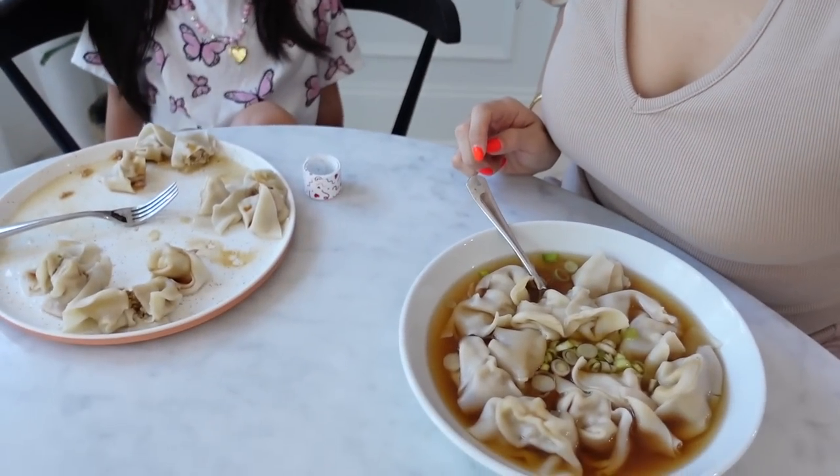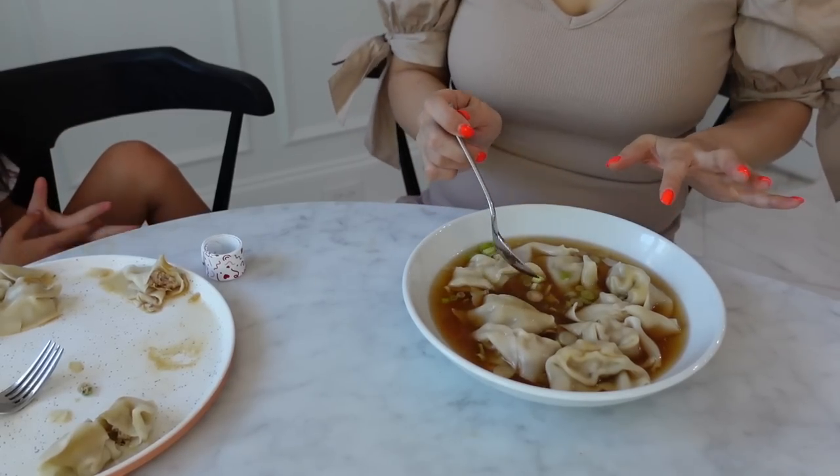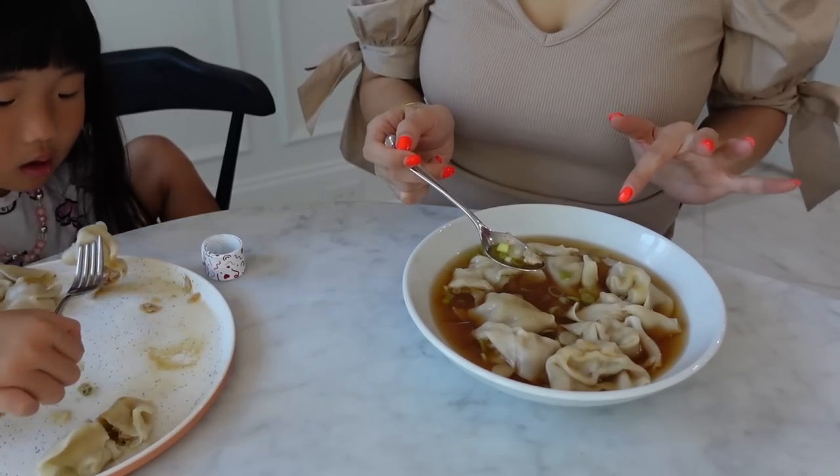Hey guys! This is what we're having. Leah, do you like wonton? This is our lunch — super easy, just have to boil the water. You can use actually any dumpling from any store, the frozen kind. Costco sells and Trader Joe's has their pork dumplings — you just have to let them boil in the boiling water and they come out wonderfully. Thank you so much for watching this video. I love cooking and showing you guys what we eat. I hope you guys enjoyed. If you did, please give this video a thumbs up and I'll see you guys in my next video. Bye! My favorite thing to put in naengmyeon soup is green onion or cilantro.